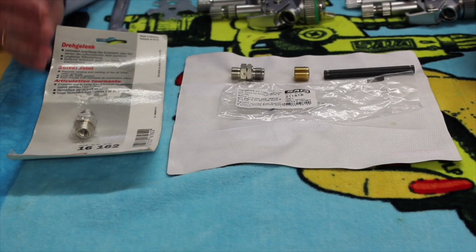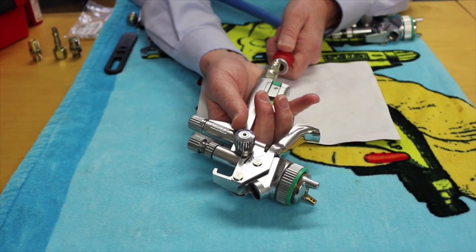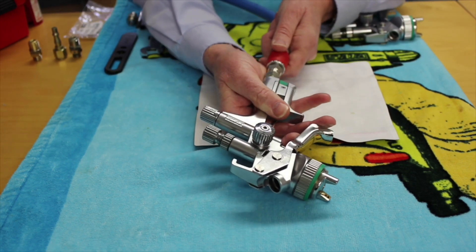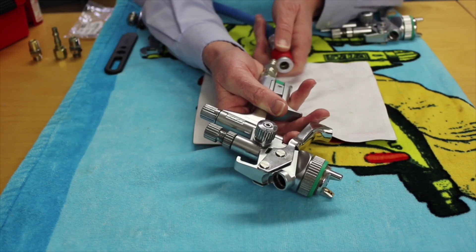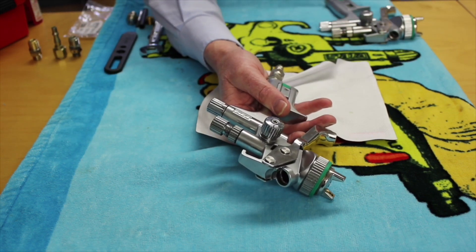We would always recommend that you buy the kit. Here we can see a SATA Jet 5000 digital spray gun. When I connect up the air supply, you'll hear there's a leak coming out of the swivel itself. This is generally speaking due to wear and tear. Now we're going to show you how to replace that component.